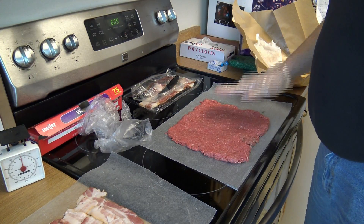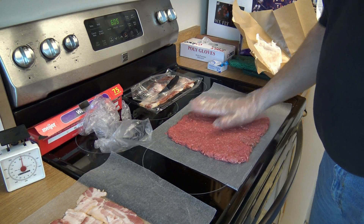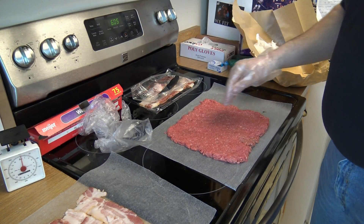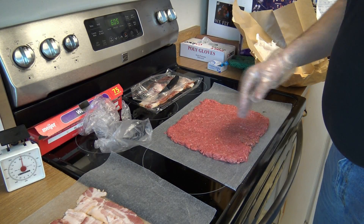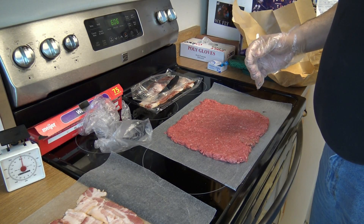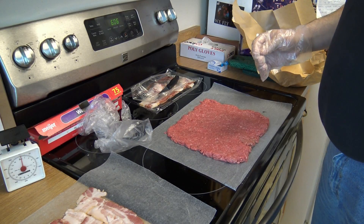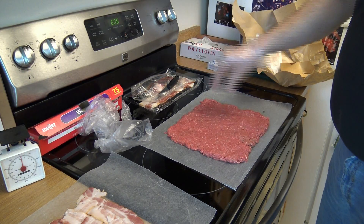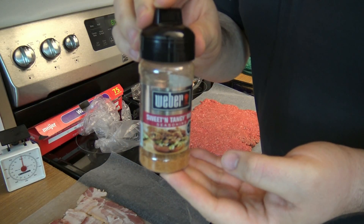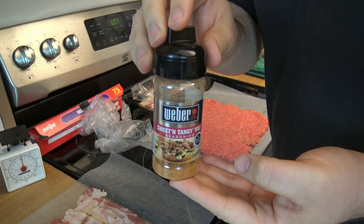Surprisingly it's the same size as the bacon weave, so I didn't screw that up. But there's still room for failure. At this point the recipe calls for some barbecue rub. I was going to make some of my hot buffalo rub but I'm too lazy and don't have time. I do have some Weber barbecue rub that I'll put on here. I'm probably just going to dump the whole rest of this on until the inside of the log is nicely covered.